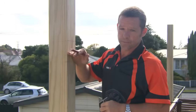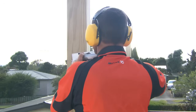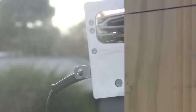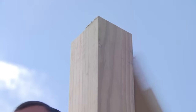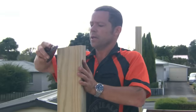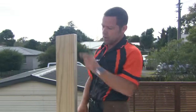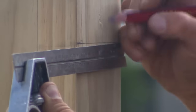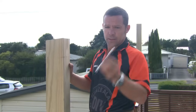So I'm now ready to cut my post off. I'm just going to use my block plane and take off all these sharp edges and give it a light sand. Looking pretty good. Next thing I need to do is centralize my 2.9 mark on the post, then all I need to do is drill a hole in the center there to take my eye bolt.